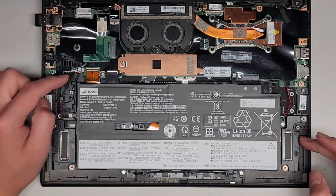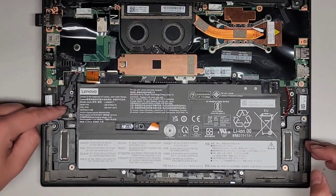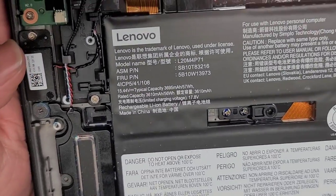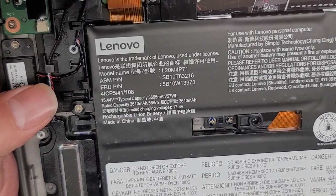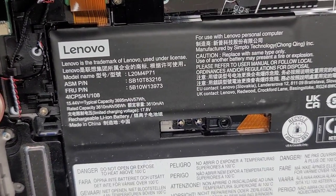This connector connects to the two big speakers and then this cable over here connects to the two small ones. The battery is right there — you can see the model information: L20M4P71. There are also ASM part numbers and FRU part numbers. If you need those, they're there — you can take a look.